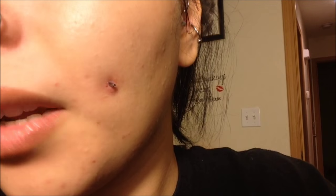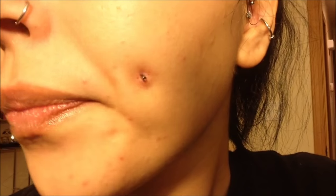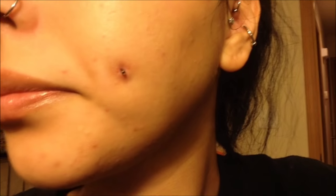Yes, I have blemishes — I am in fact a human and we have blemishes — but yeah, that's what it's looking like. I'm going to use the ball that was on the other bar I had in, because the ones that came with the new bar are very big and I don't really like that for my face. In a couple of days I'll probably switch back to the diamond ones I always wear, but for now I'm just going to put the small ball on.